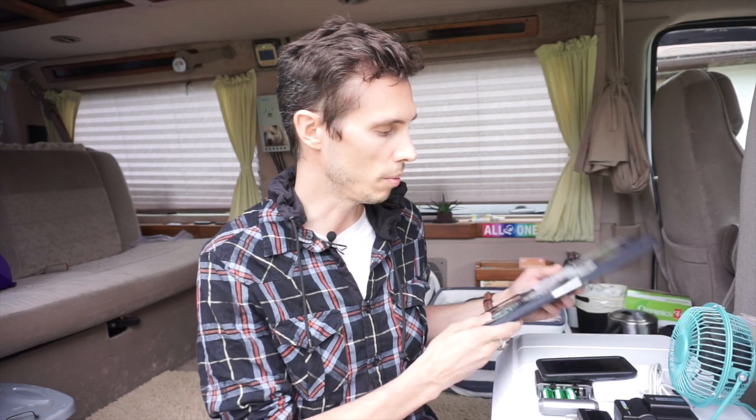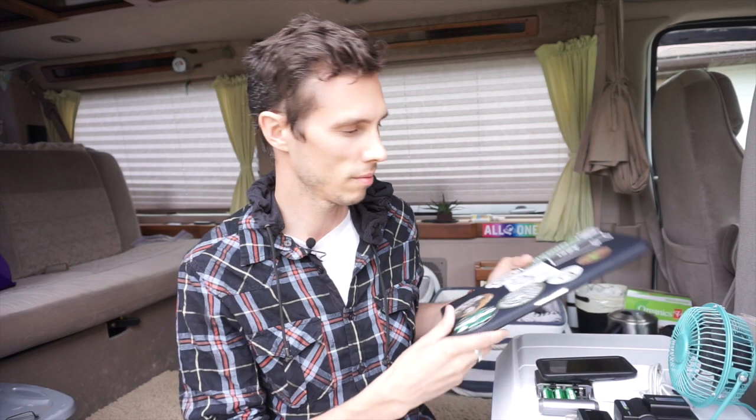We determined that with our solar power system we wanted to be able to power two laptops, one small USB fan, charge camera batteries every once in a while, charge our iPod touch and some AA batteries — and we wanted to make sure we could power all these electronics for about eight hours a day, seven days a week. So the first thing we needed to do was figure out the energy consumption of each item.